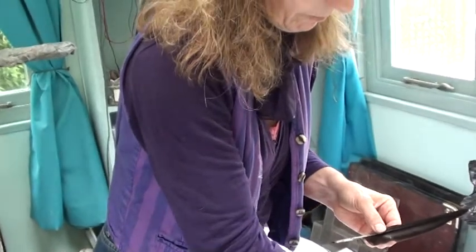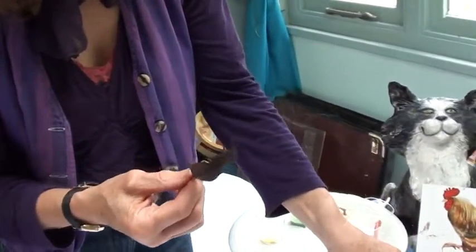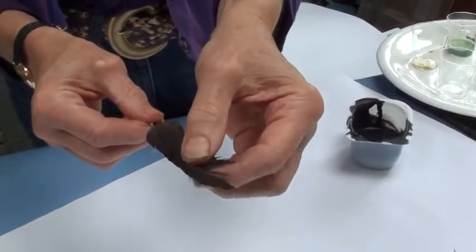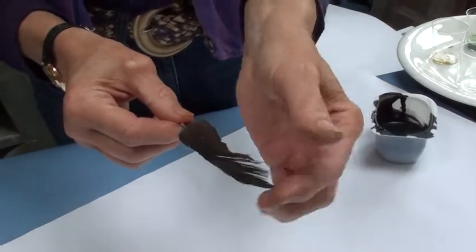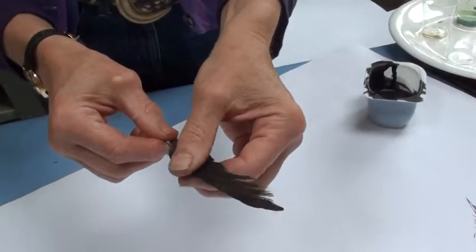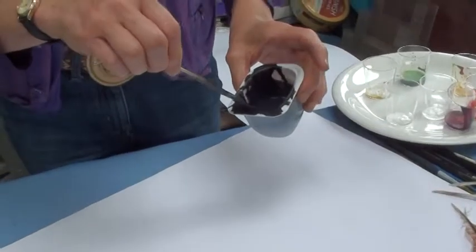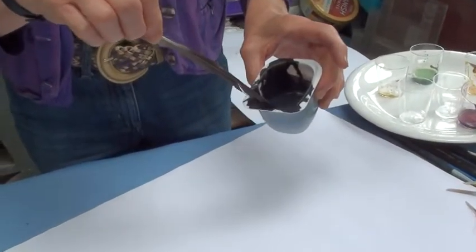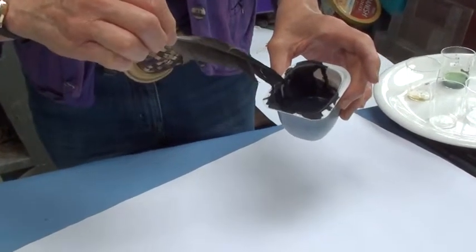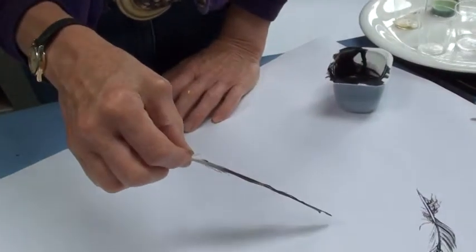I've got a few feathers here but I'm going to experiment with this one to start with, because it's got lots of feathery bits — it's got wet and it's quite untidy looking unlike the others. What I'm going to do now is use this end to paint with. So I'm going to dip it into my ink, wipe it off a little bit, and then see what sort of marks I can make with it.